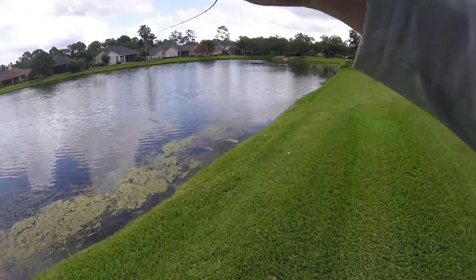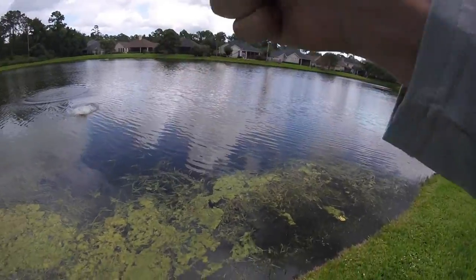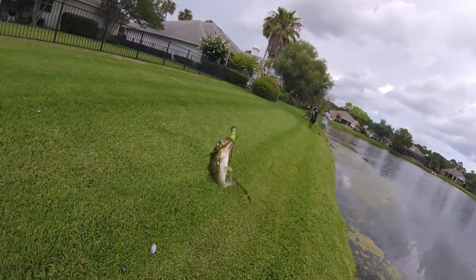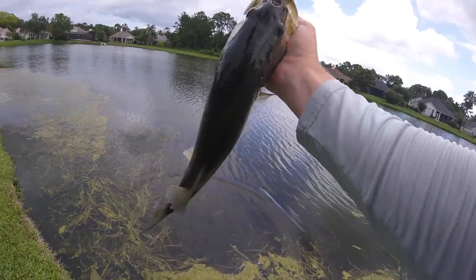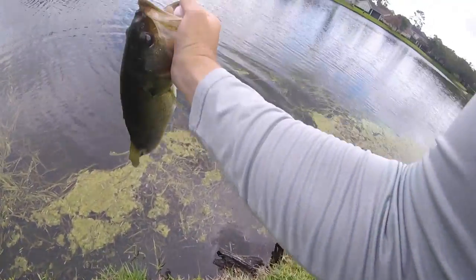Got him, got him! Double up guys — Kicking just got one and we're hooked up as well — that's a better one. Oh let's go, there we go, double chatterbait! Hey let's go guys, see you buddy.